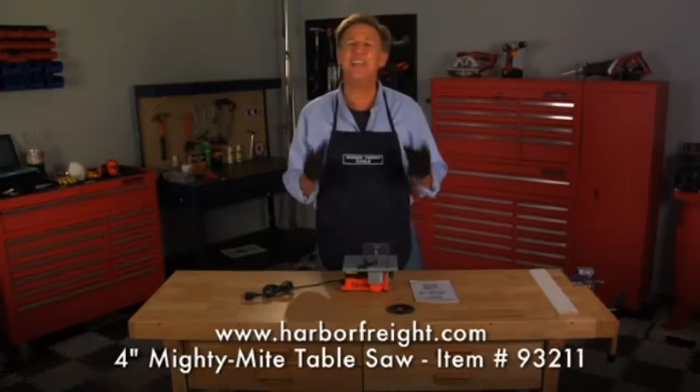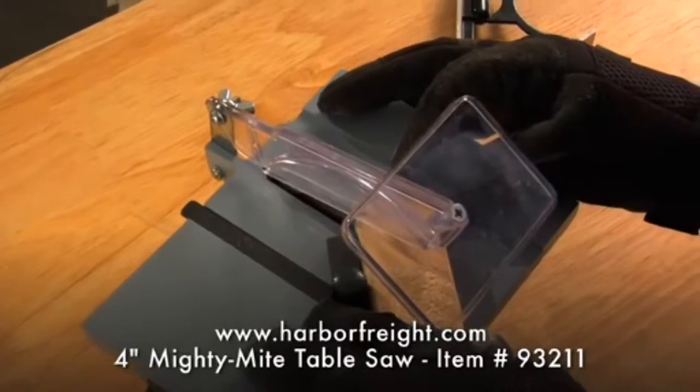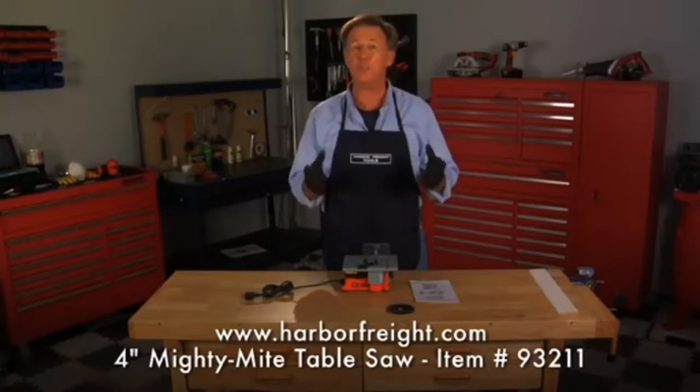Hey guys, Pat here, and today I'm going to show the 4-inch Mighty Might Table Saw from Harbor Freight Tools, available for a fraction of the cost compared to other brands on the market.